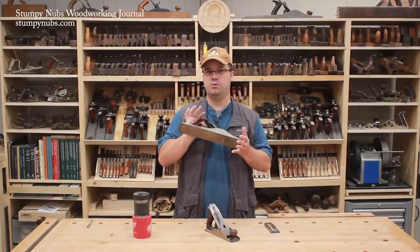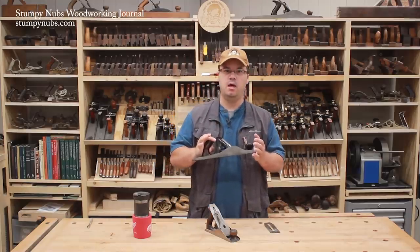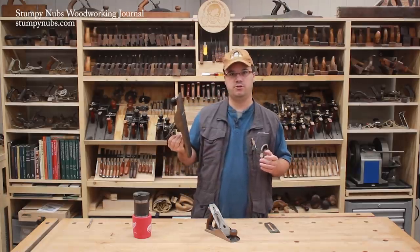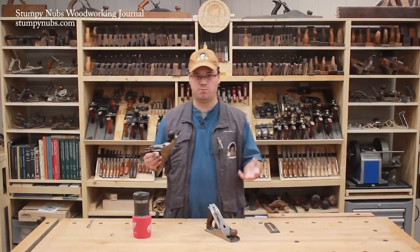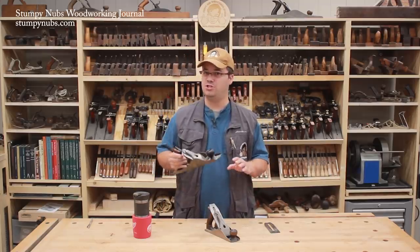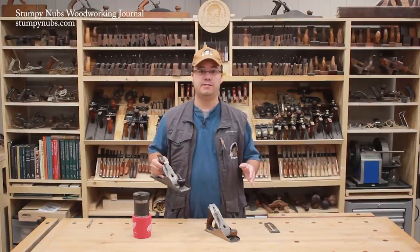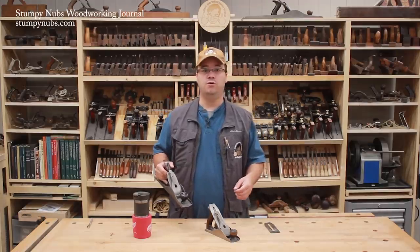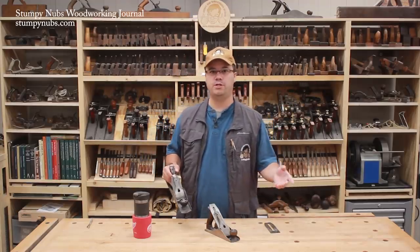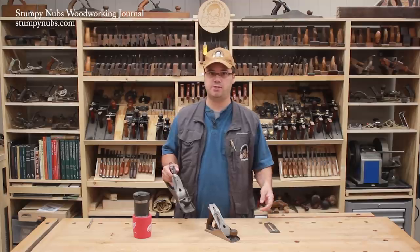Let's start with the jack plane. This is not just a woodworker's tool — it's an everyone tool. Up until the latter half of the 1900s, everyone had one of these in their toolbox: builders, plumbers, handymen, and DIYers. They called it the jack plane for a reason — it was the jack of all trades. You could fix sticky drawers, fit a door in an old house, or turn a chunk of two-by-four into a chunk of two-by-three without a table saw.